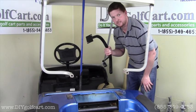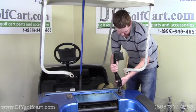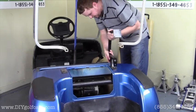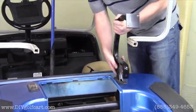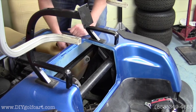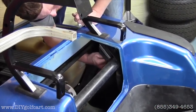For our next step we'll grab one of the trees that comes in the kit. They're both identical so it doesn't matter which one you grab. You just want to slide it through the slot. Make sure that your rubber pieces are still there and slide it right down into the hole. Do the same to the other side. Once we've got the trees in place the next step is just to put the bolts that we took out back in the same spot.